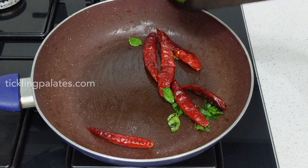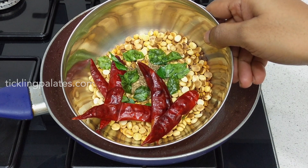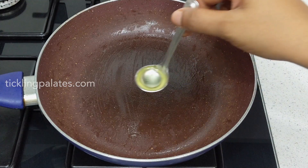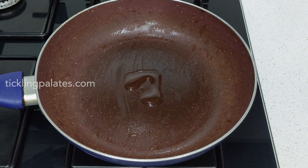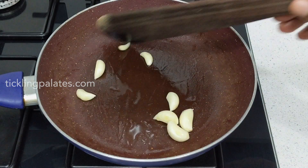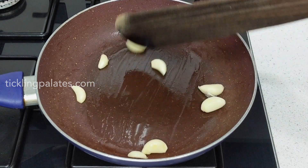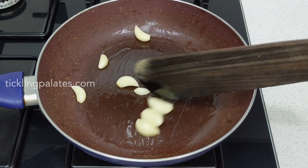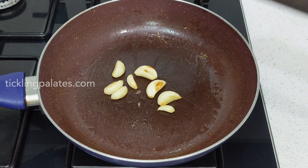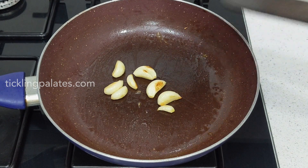Once the chilies start to change color I am going to transfer them to the same bowl in which I have transferred the dals and let it cool. To the same pan I am adding half a teaspoon of oil again and I am going to add eight to ten garlic pods. Saute it over low flame till the outer skin of the garlic becomes golden brown in color. The garlic should get half cooked and the skin should become golden in color like this. Switch off the stove and let it cool in the pan itself.